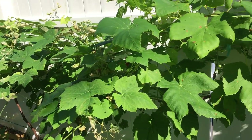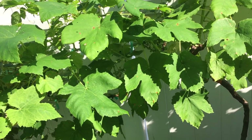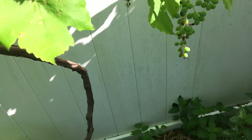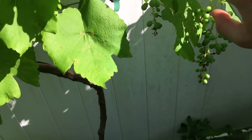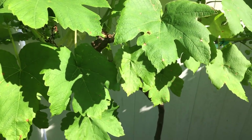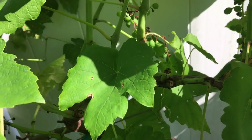Hey everyone, it's Ross. What you're looking at is my grape vines, and I've been quite astounded at the amount of fruit these young vines have put out. Even last year they put out a pretty decent amount of fruit.